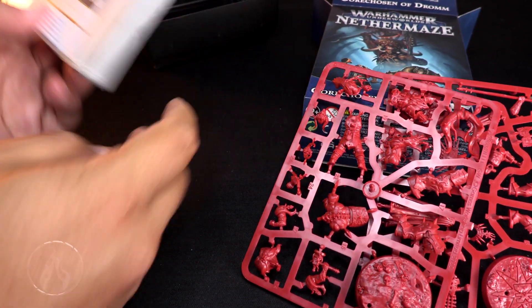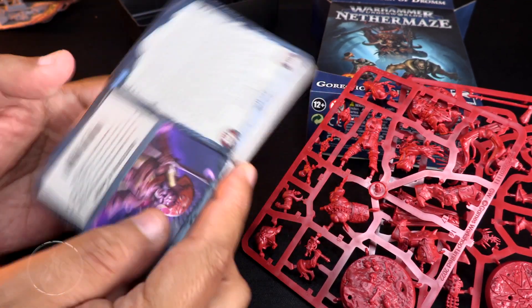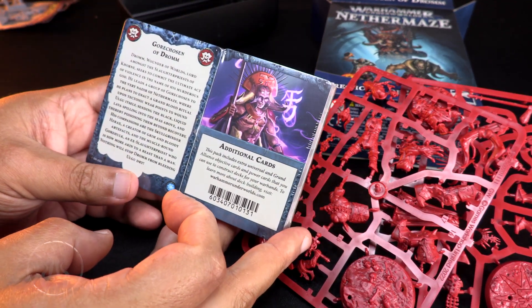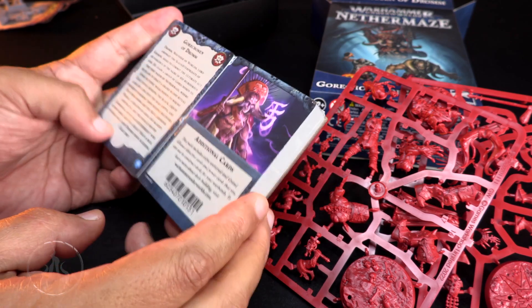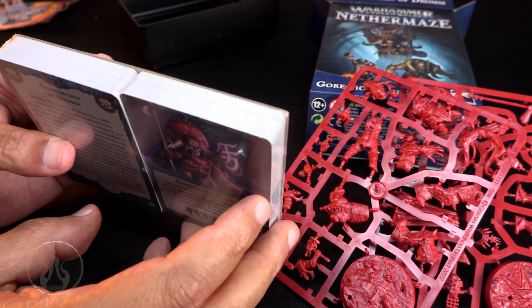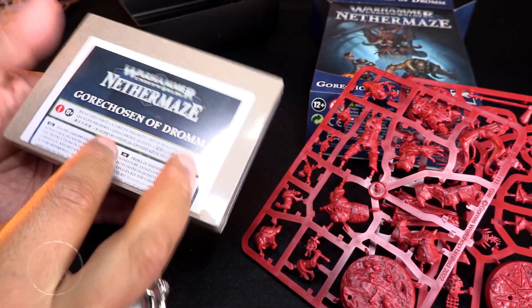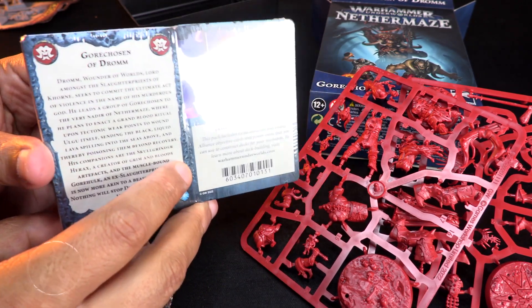You also get the cards in here, which also has the instruction booklet and all the cards you need to play with these models. We're not going to go through all of them, but there's cellophane, instruction booklets right in there, and they're all ready to go.